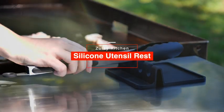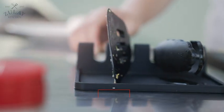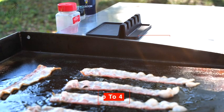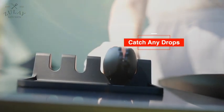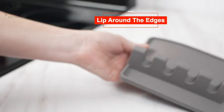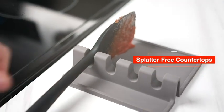The Zulai Kitchen Premium Utensil Rest. This convenient utensil rest holds up to four utensils, and the wide square base is designed to catch any drops. It also has a lip around the edges of the base, which contains any mess or drops, keeping your countertop perfectly clean.